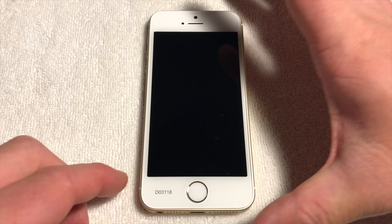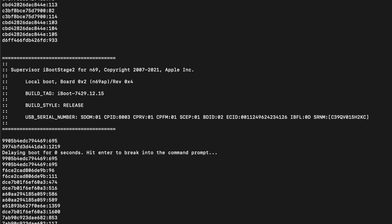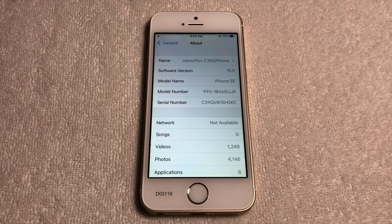Now that we've covered the physical differences, what does this iPhone actually run? Looking at the boot up process and the iBoot header, we can see a few key pieces of information. The internal device model number is N69, which corresponds to the iPhone SE. This is a local boot, meaning the OS is booting off the NAND. We can also see the board number, revision, build tag of iBoot, and the build style — which is unfortunately release. The CPFM is 0.1, indicating that the CPU or secure enclave processor is developmental in nature. In Settings > General > About, we can see this iPhone runs iOS 15.0, which is a little strange since the iPhone SE was supposed to release with iOS 9.